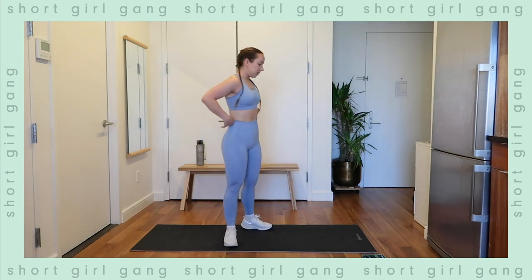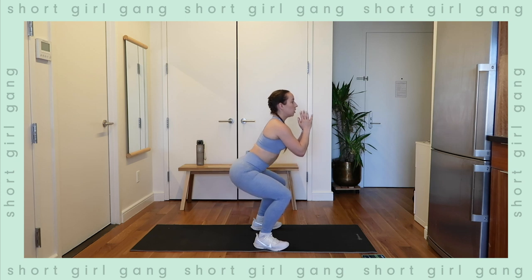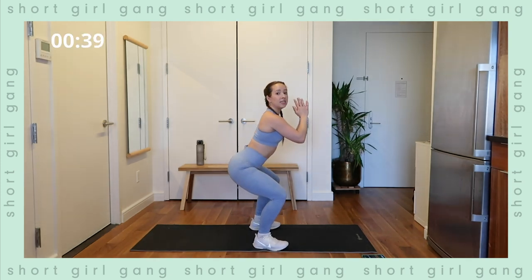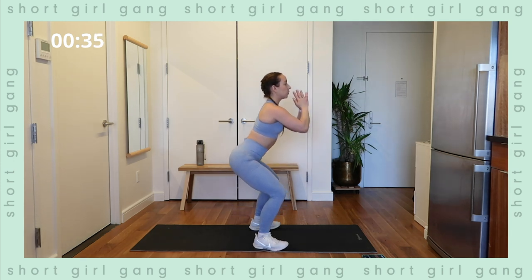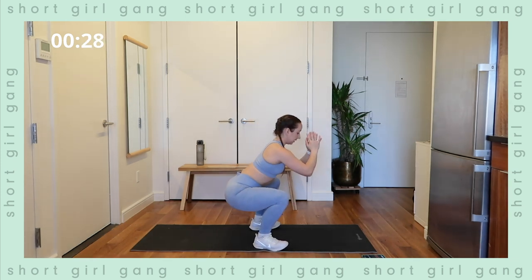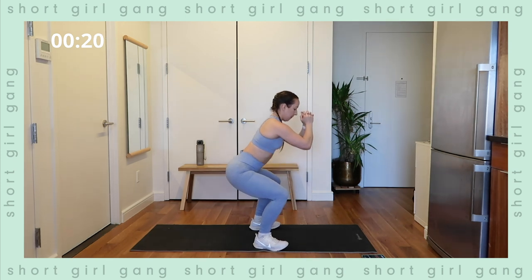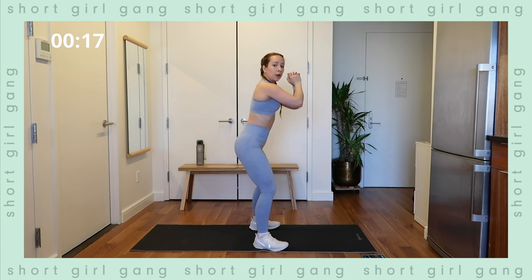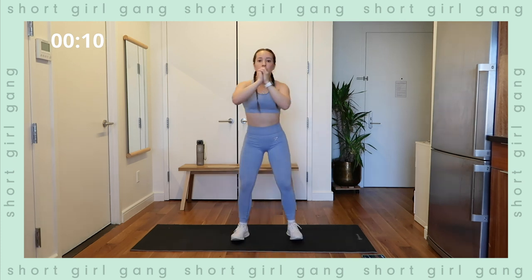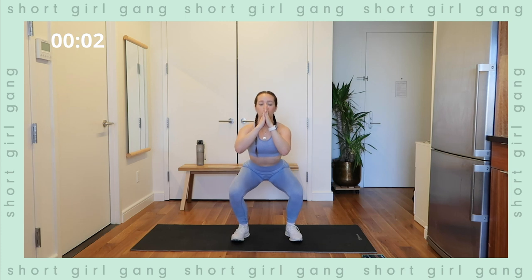15 seconds of rest — next exercise is a tempo squat. Feet shoulder-width apart, coming down nice and slow — three, two, one — and back up three, two, one. You're never pausing at any point. Drive those knees out over the toes, go as deep as you can. It's okay if you can't get full squat depth, just go to where you can. Fire the glutes, squeeze the muscles, imagine squeezing everything and holding tension. Halfway through — driving those knees out to protect the knee, keep the chest lifted, shoulders down.